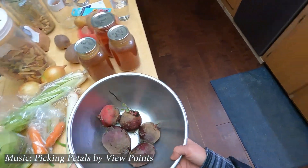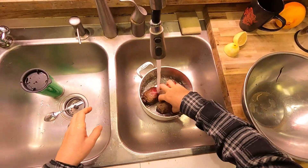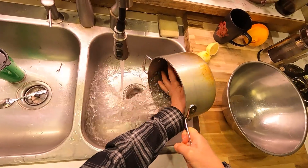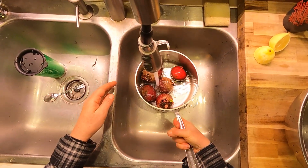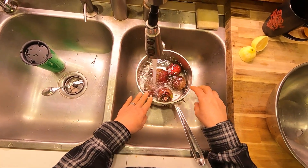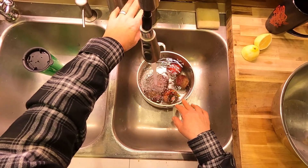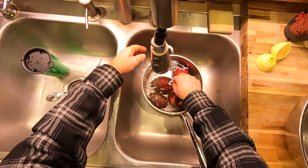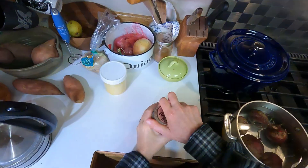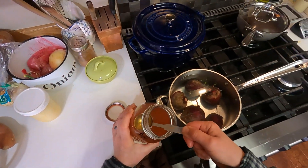I'm going to boil about a pound and a half of beets. I'm not worried about them being super scrubbed because they're going to get peeled and rinsed again once they're cooked. I'm going to put a little bit of salt and a little bit of vinegar in the water — the acid helps keep the beets from losing quite as much of their color. I have some apple scrap vinegar — I'll throw a couple tablespoons of that in.